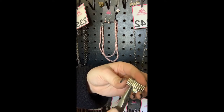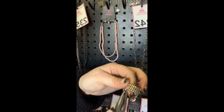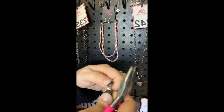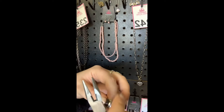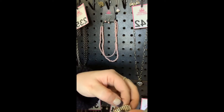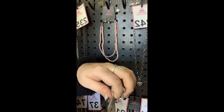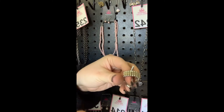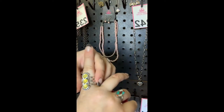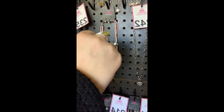Now grab it right here on the other side of that same link and squeeze it together. All you have to do is work back and forth — the loops that the string is going through will come apart just like that. Then you can just pop them out. Sometimes you have to work with them a little bit more — see, like this top piece. Keep messing with it because these are just little pieces of plastic, and you just keep working with it until — there we go. The bottom will come off right there and it just popped right out.